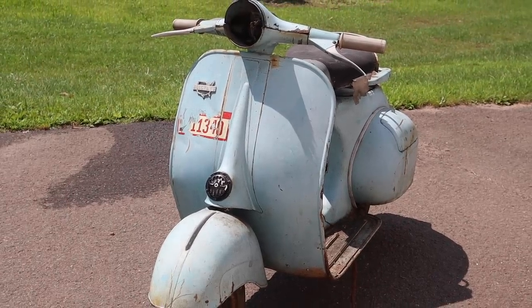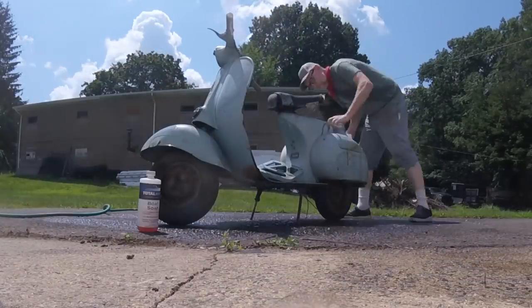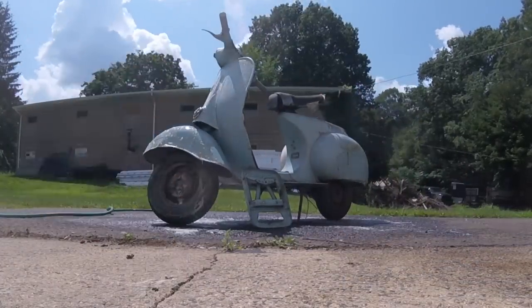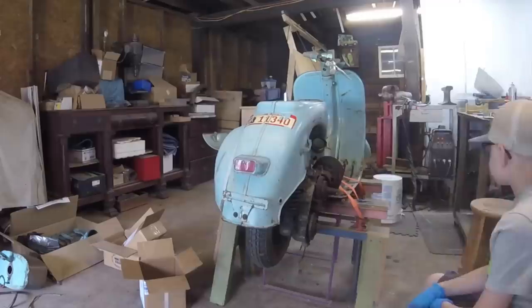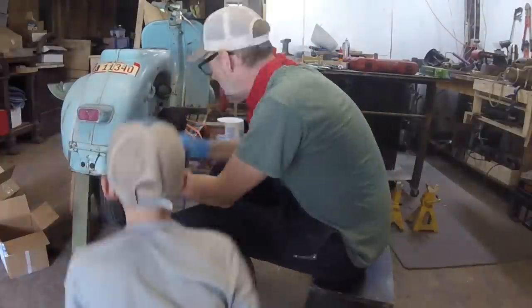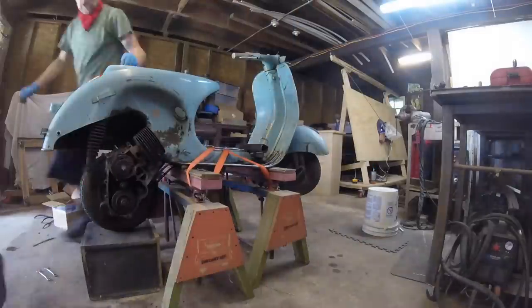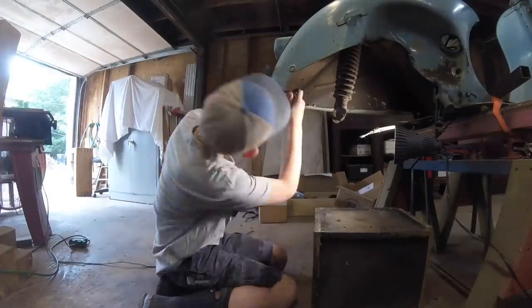This is what it looked like when I got it. It was part of his collection that he was going to restore eventually but was finally willing to let go. The first thing I did was get a couple years of grime off it, then take it apart and see what we were working with. What made this scooter perfect for an electric conversion is that half the engine was missing and what was there was seized up — so it's not like I took a working scooter and dismantled it. I took one that was just sitting there and rotting.